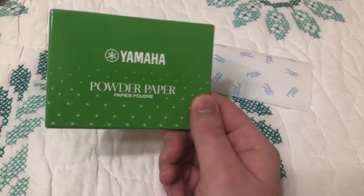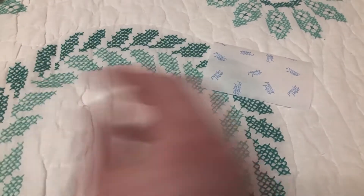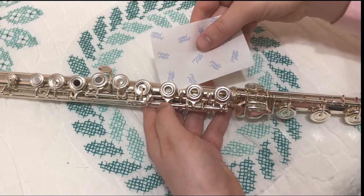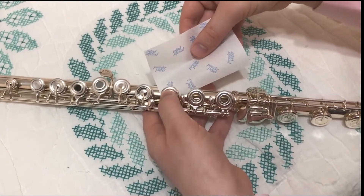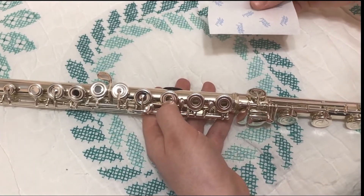For a more permanent solution, invest in a stack of pad paper. They are inexpensive and can be found at any music store. With the pad paper, slide the paper under the key and press down the key two or three times, getting the chalk onto the pad like so.